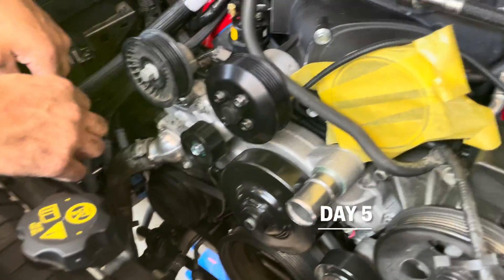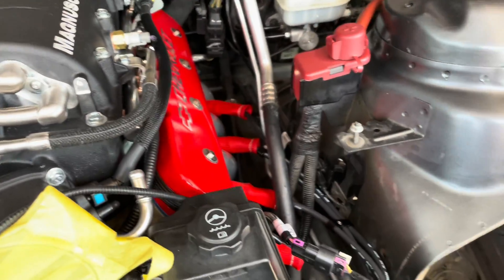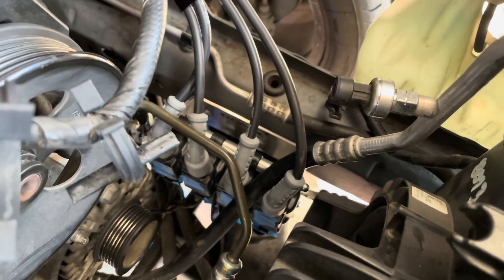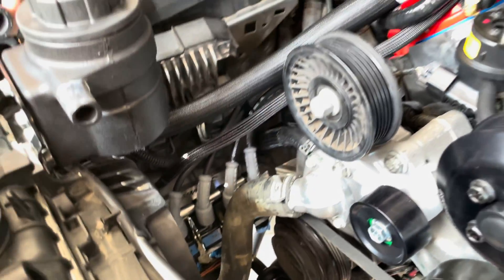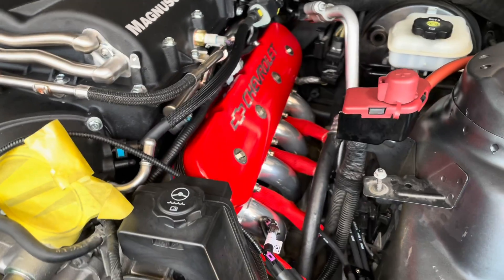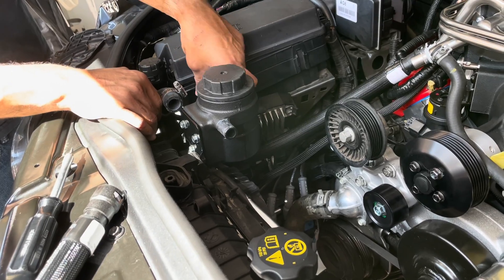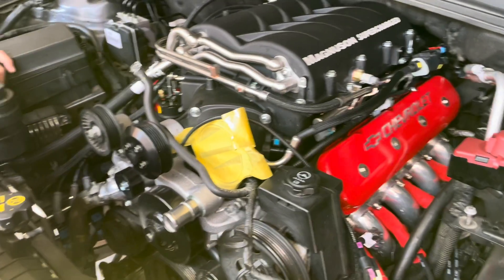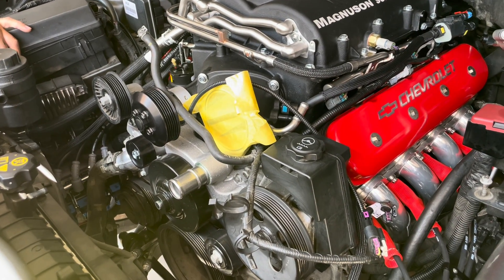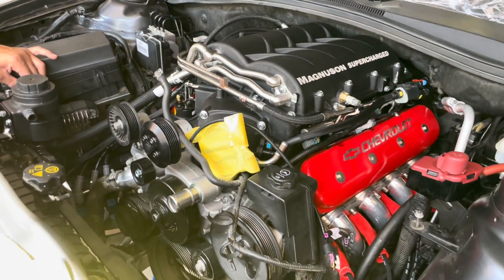Day five or six — we did the spark plugs and had to custom cut the spark wires. We did a relocation kit so the coils are now down on the frame — that's driver's side and passenger's side — so they're no longer on the valve covers. Now we're putting back the intercooler for the supercharger, and then we're gonna put on the Mighty Mouse oil catch can. After that will be fluids, upload the new tune, and start it up.